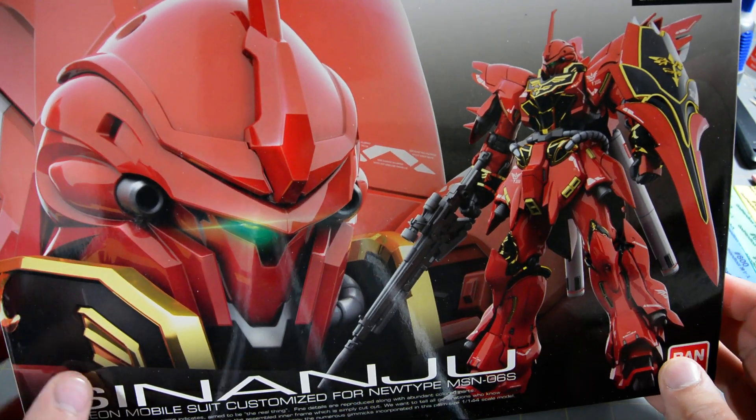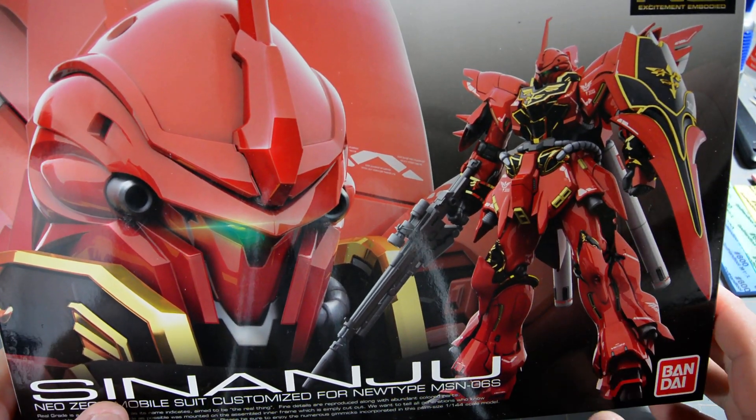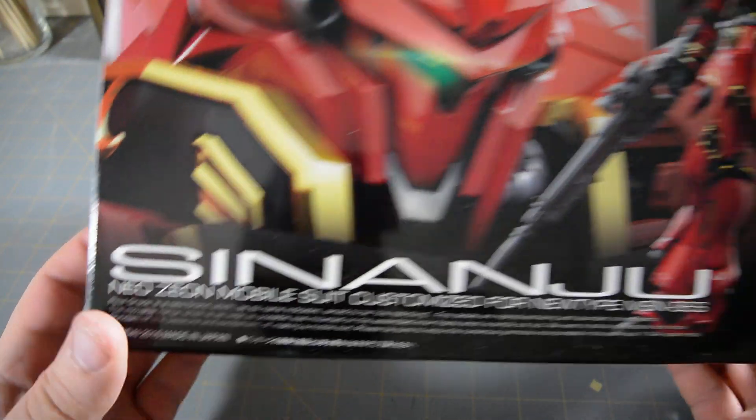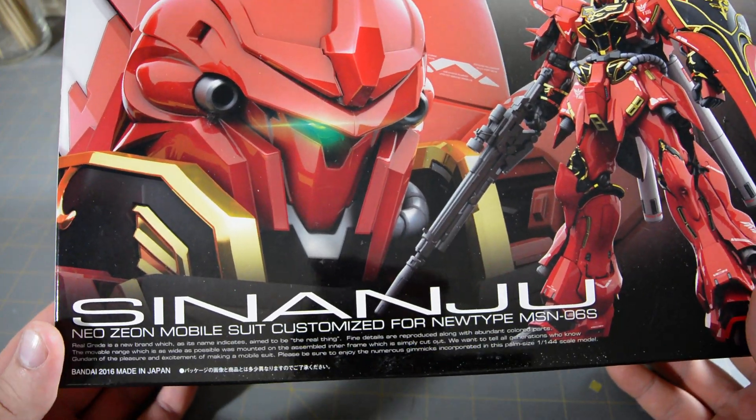Just like every other Real Grade, we've got the giant headshot here and the full body shot here — nice CGI artwork. This kit came out in 2016. I honestly can't remember the month; I remember it was like in the spring sometime.